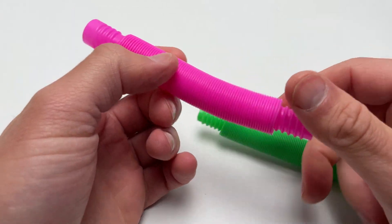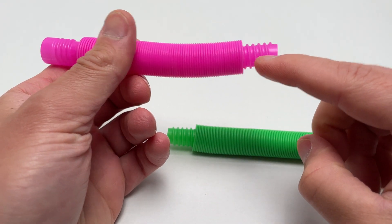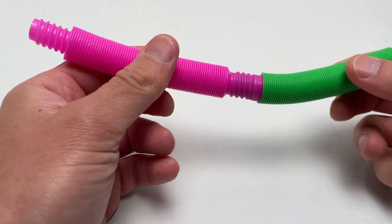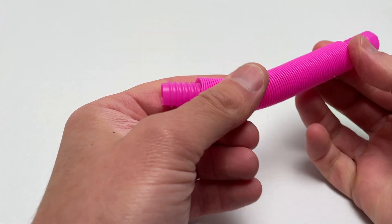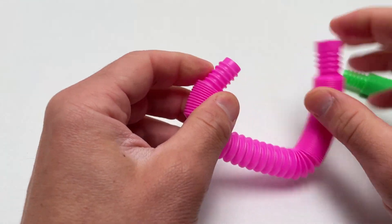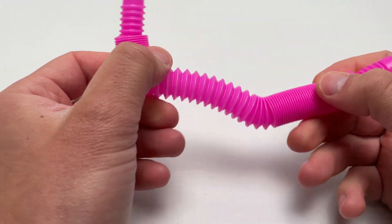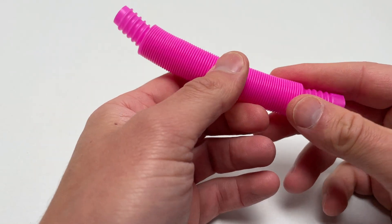There's not a whole lot of features to this one. Obviously you could pull it out and push it back. They also have threading here and here, so you can thread them together, or you could thread them to themselves if you want to make a ring. You can kind of do that — it won't only twist so much onto itself, but you can push it on there.